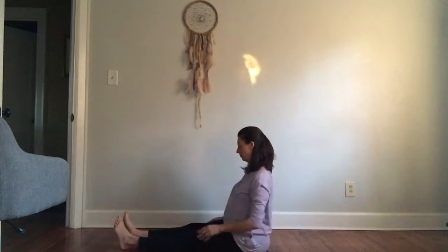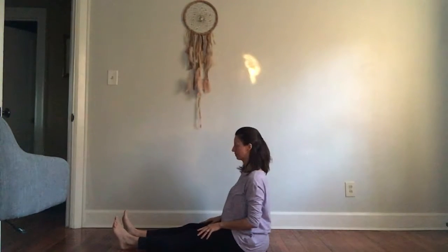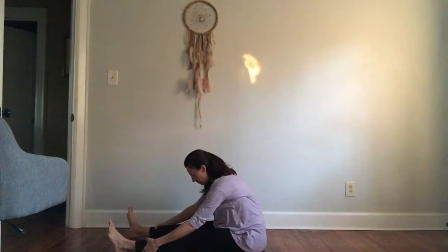Rise up and repeat. You might find this time you have more space and can reach forward a little farther. Make sure you can breathe. Breathe.